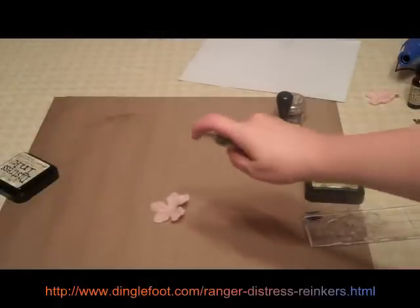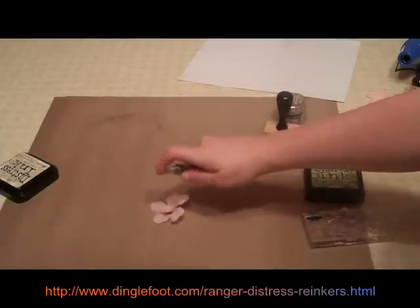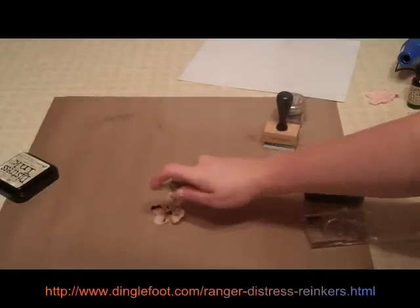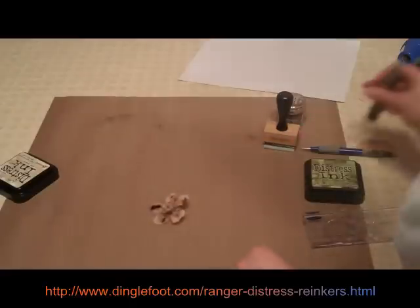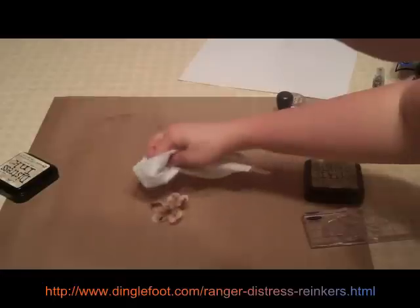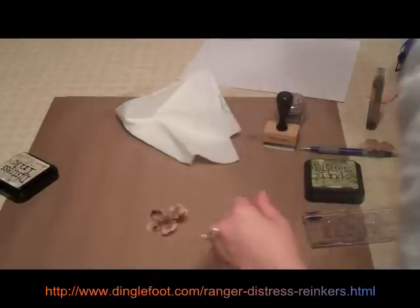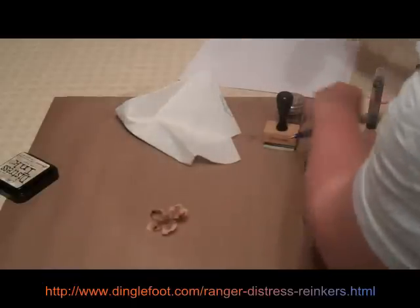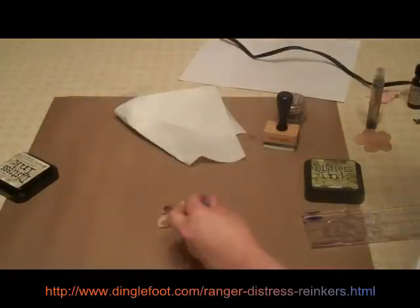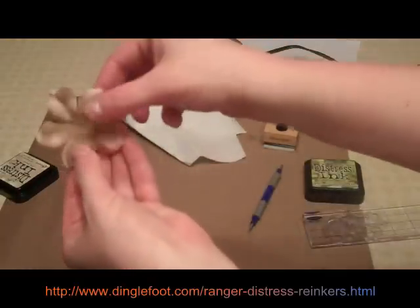Take your flower, lay it down on your craft sheet — and spray it in the right direction. I'm going to spray it right on the flower. And then if you don't want it to take too long to dry, tap off the excess so there's not so much. Just take your heat tool and hold the flower down with something so you don't get burned, and just dry it a little bit. And there you have your flower with the Old Paper ink on it.